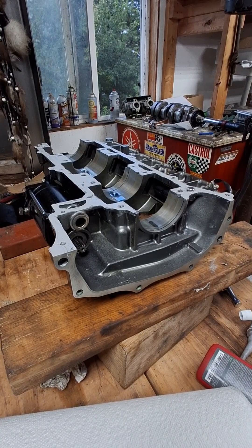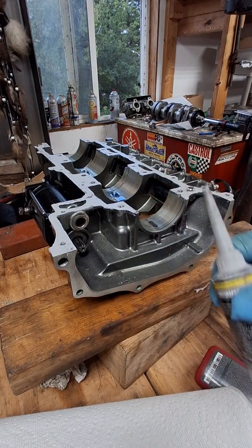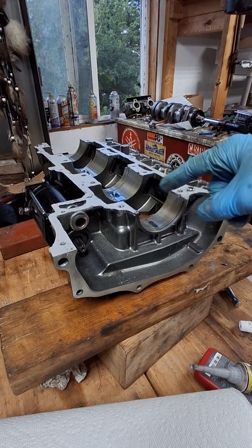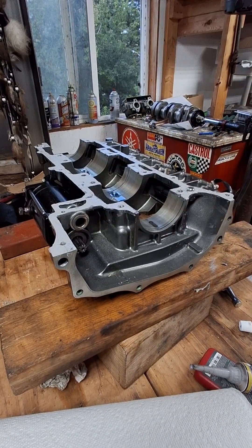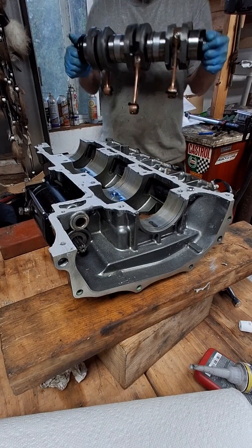We're assembling the 2005 Kawasaki 900 STX, using some Yamabond in between the cases. Put a little 2-cycle oil down in here for lubrication, and get the crank assembly in here.